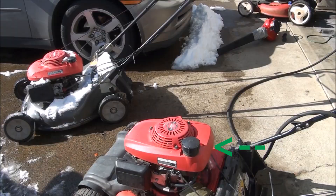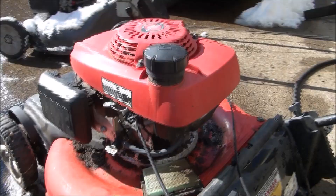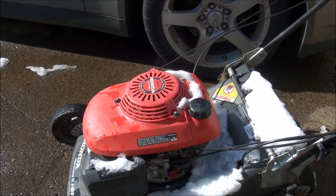This model here is one that has the removable filter, which you can clean or replace if needed, and I'll show you that. This other model here, although the engines look almost identical, has the built-in fuel filter — it's built into the fuel tank — and you cannot remove it.